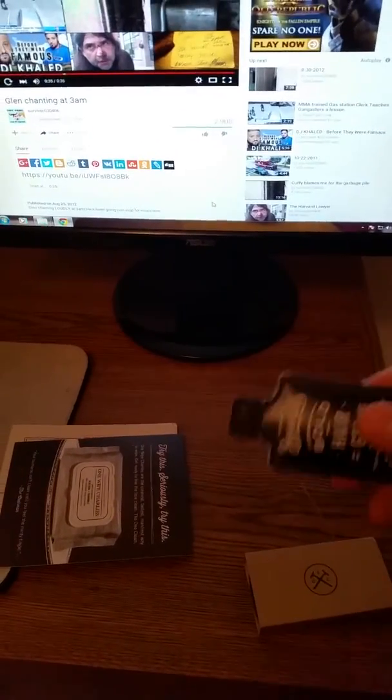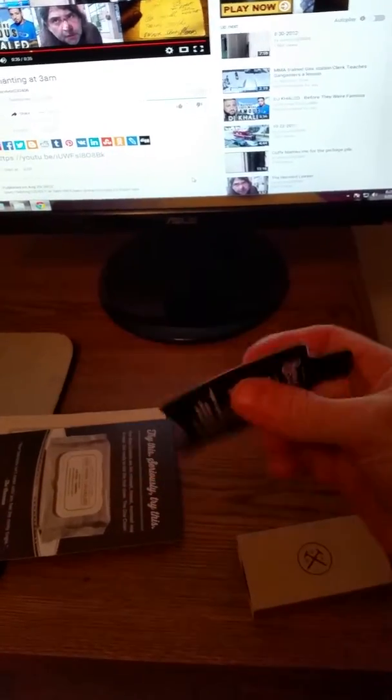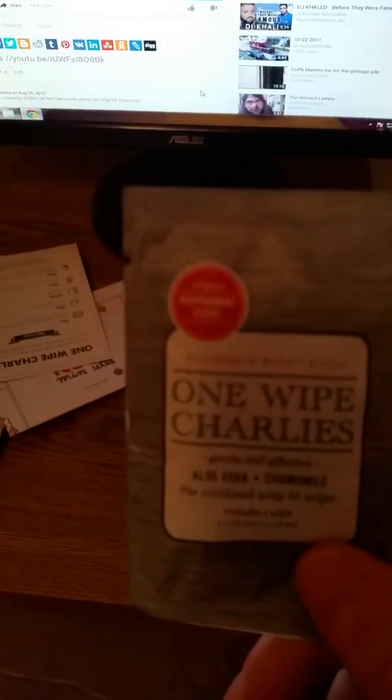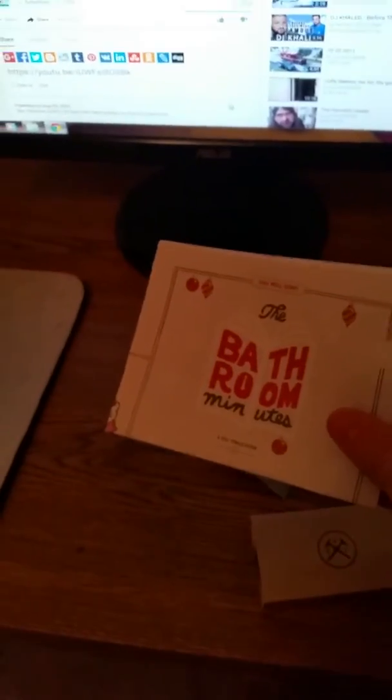This is a hair gel. They threw this in this month. Normally it's like a couple dollars extra, but you only need a little bit, and it does the job. They also threw in a one-time-use towel with a peppermint scent. Instructions on how to use the one-wipes. And some bathroom reading material — I guess we all like what we like, but I probably won't read that.